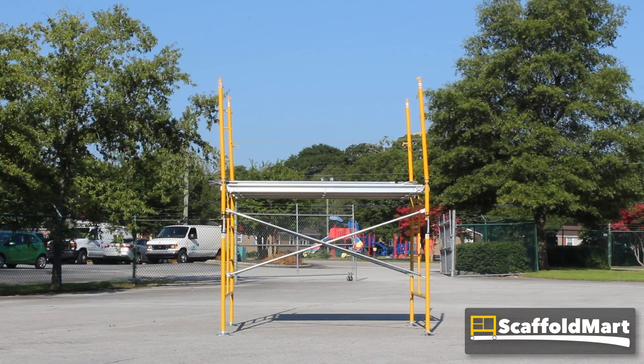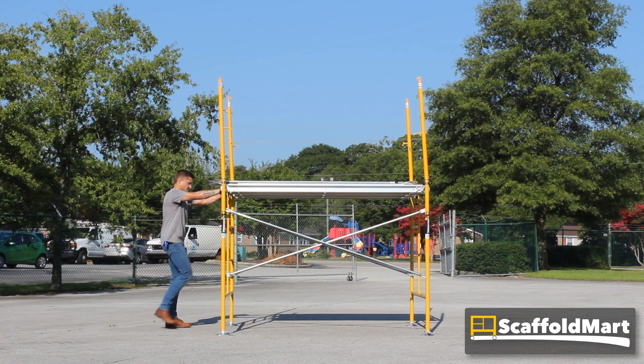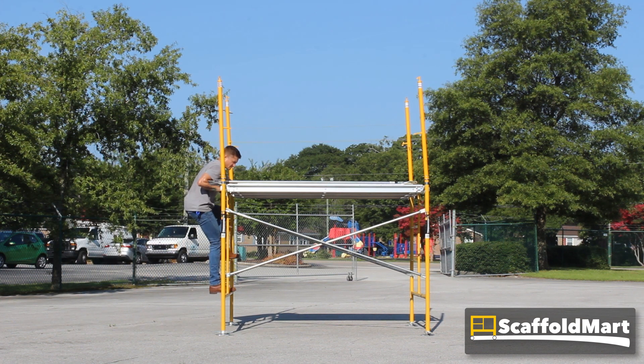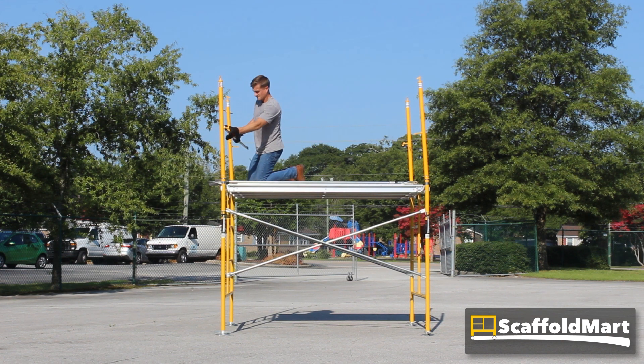But not without first finishing the guardrail system. The package comes with four five-foot safety rails and four seven-foot safety rails, which build guard rails waist-high and knee-high all the way around the perimeter of the platform. They are secured by gravity flip locks, the same way the cross braces are attached to the frames.